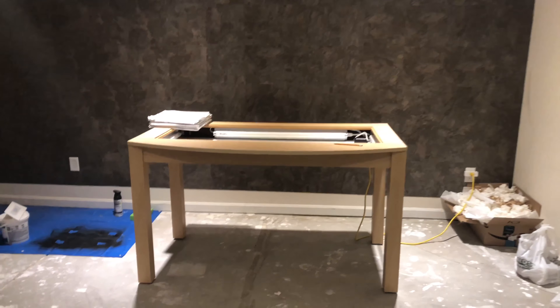I was at one of the local Sears and they were selling off all of their fixtures, and I managed to grab this awesome table. It actually has a clear cover that goes on top of the table, and I'm going to put all these LED lights inside here that light up different colors.